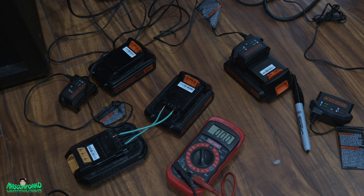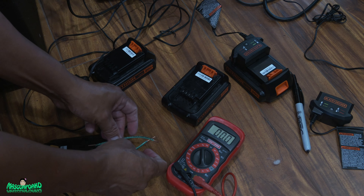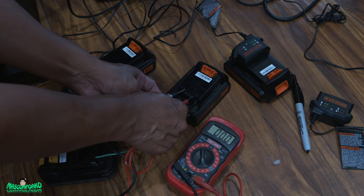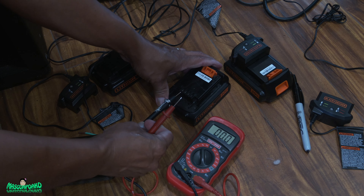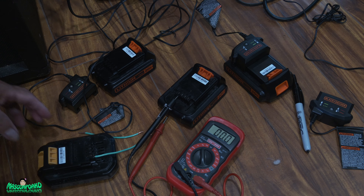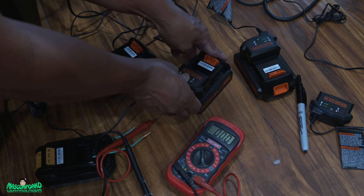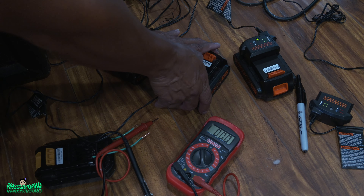It's been about five minutes. Let's see if we got a charge — yellow light. What's going on? Still showing 5.6 volts. Maybe it just doesn't want to charge anymore. It's still going red. Maybe this one is just dead.